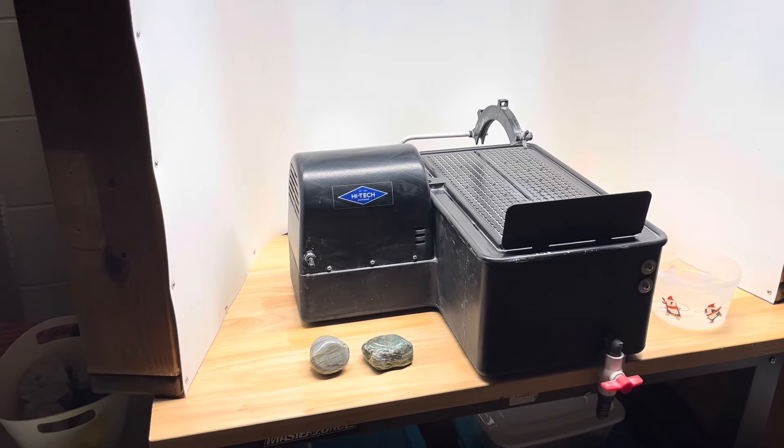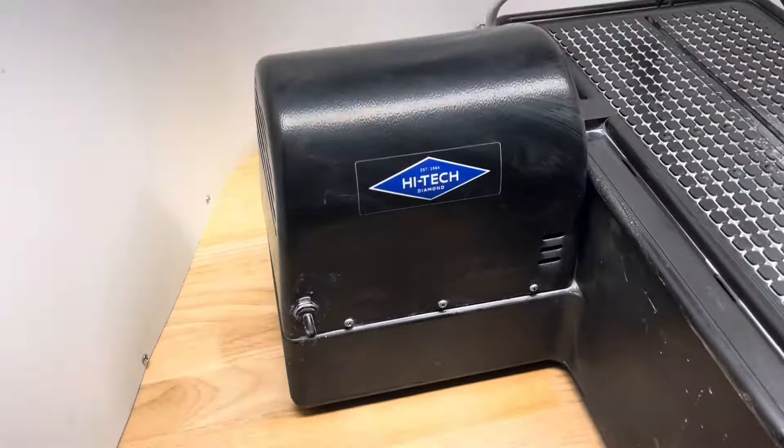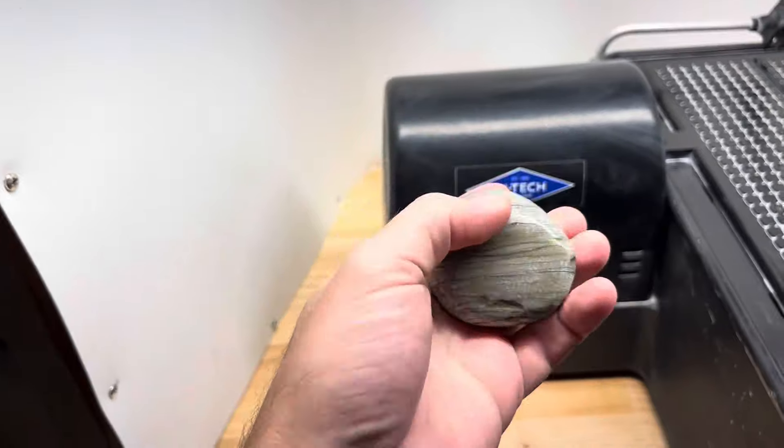Hey y'all, Ryan here from Planetary Lapidary and welcome to another episode of Slab Sundays, where I take rocks and fossils I find on the western shore of Lake Michigan and cut them into slabs so I can use those slabs for cabochons and jewelry and other things.